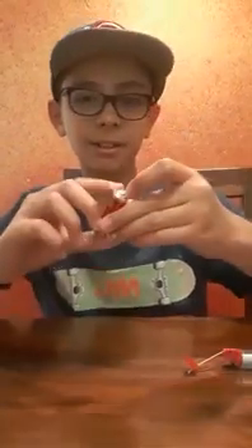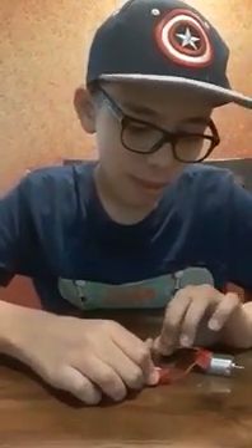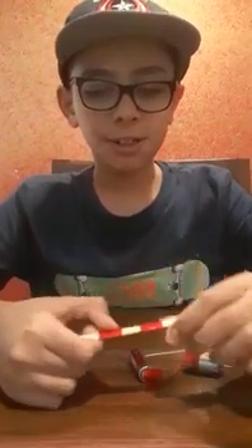You need a double-A battery and fit it. Now for the propeller that spins, you need an ice cream stick. Make a hole in it with a sharp object — take help of an adult to make the hole in the center.